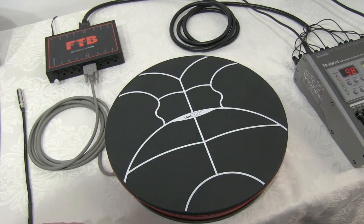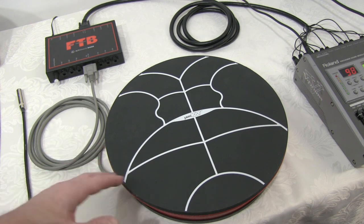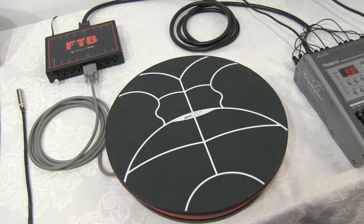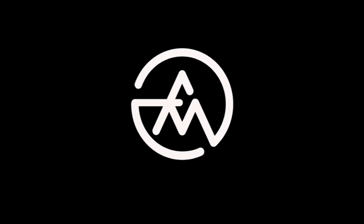What's really great about FSR sensors is you never have to worry about false triggers or crosstalk. You actually have to apply pressure for it to work, which is especially great on stage. For more information about these products, you can go to Alternate Mode's website at alternatemode.com.